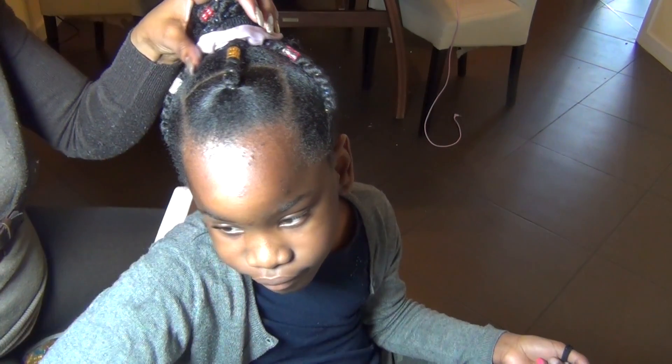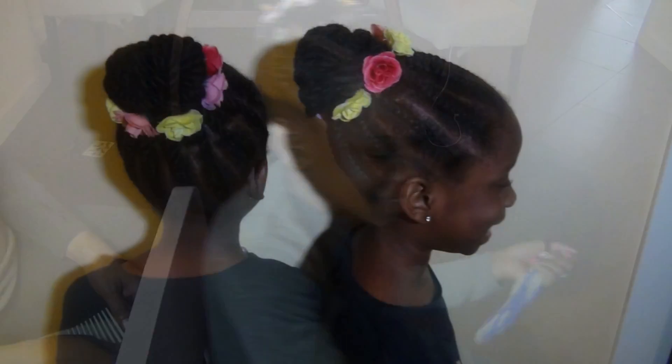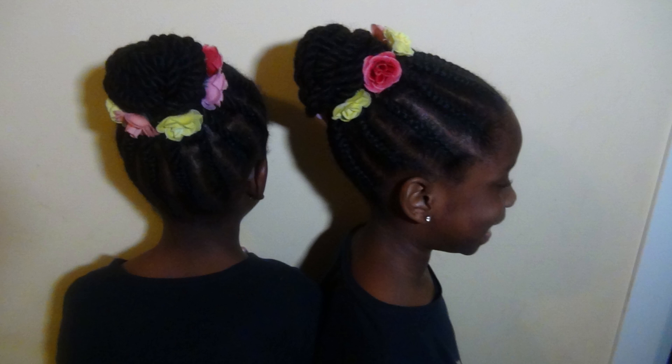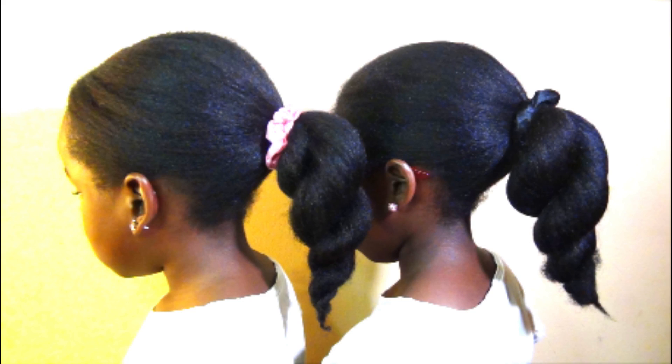This is the hairstyle — our signature African threading style, which the girls love so much. Let me know what you think in the comments below, try this, and let me know your thoughts. Thank you so much for watching this video, God bless you, and I'll see you in the next video. Until then, keep smiling and make good decisions.